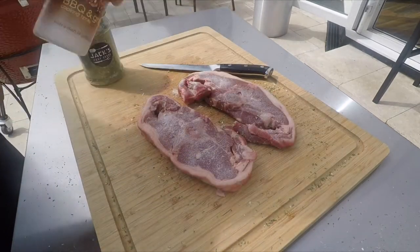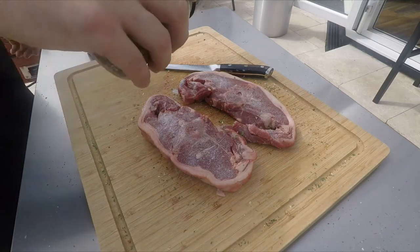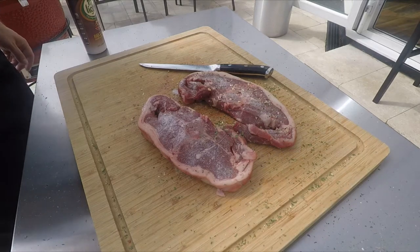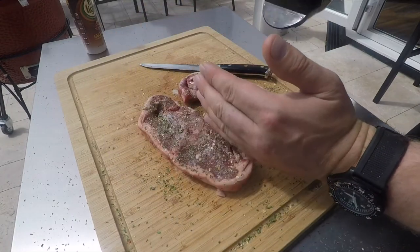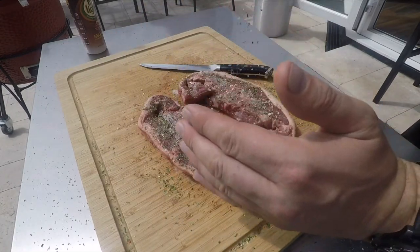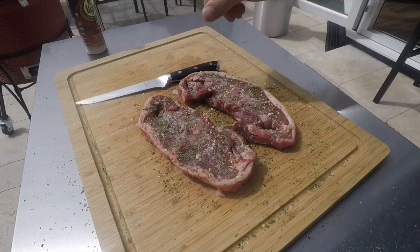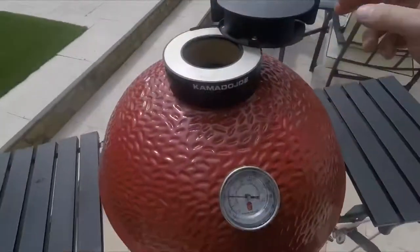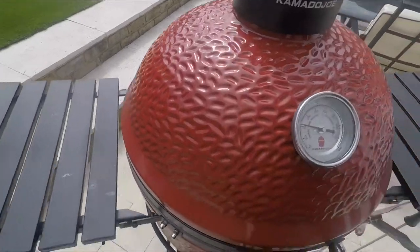Flip them over and repeat the process again — a couple of sprays just to get the rub to stick, then give it a nice coating of your rub, whatever you want to use. So windy today — typical English barbecue weather. Beautiful sunshine but gale force winds and a little bit of rain. My Kamado is up to temperature, so I'm just going to cut off the air and I'll be ready to grill.